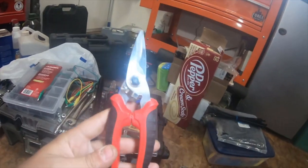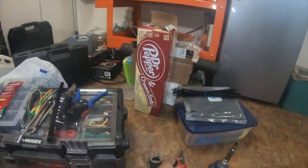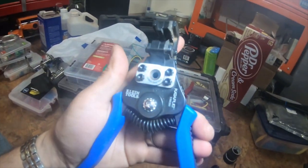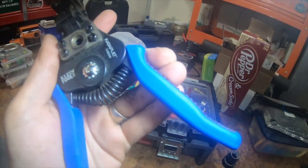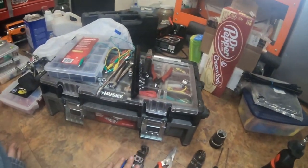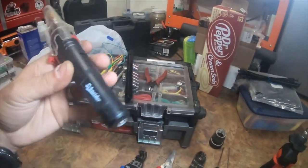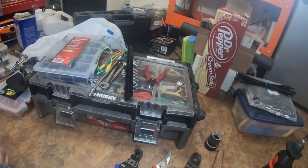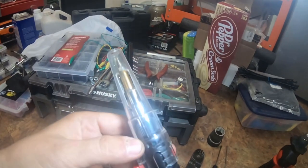Some electrical tape, some Harbor Freight shears, some Klein strippers, and these are catapult strippers which are my favorite. A cheap Snyder soldering gun, which I used for the hot air function.